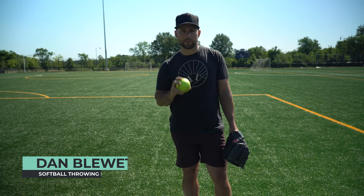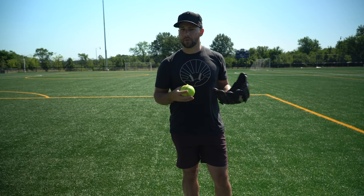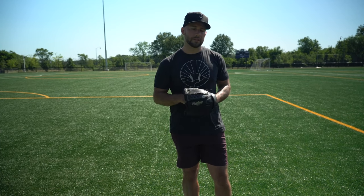What's up, slow pitch players? I'm Dan Blewett. I'm a former pro baseball pitcher and a softball throwing expert. I've worked with tons of softball and baseball players over the years on their throwing mechanics. In today's video, I'm going to give you seven ways you can improve your throwing for your slow pitch game, and this is going to make a huge difference. If you want to play more positions, play on a more competitive team, or just have more fun and make more plays, improving your throwing is one of those fundamental basic things that will make a really big impact.